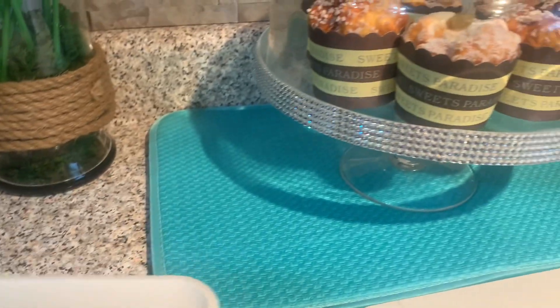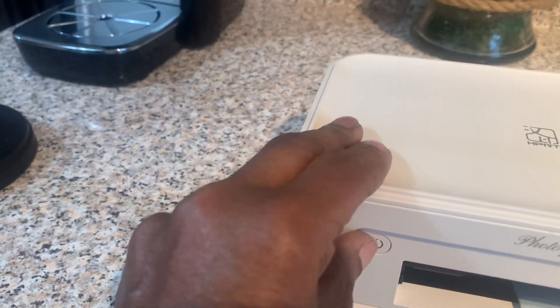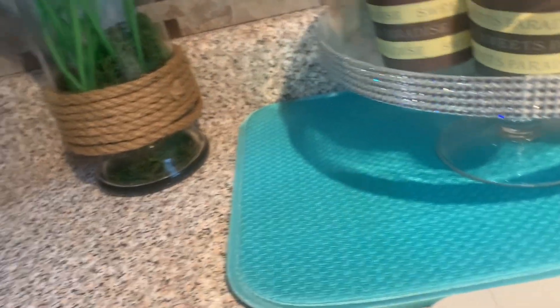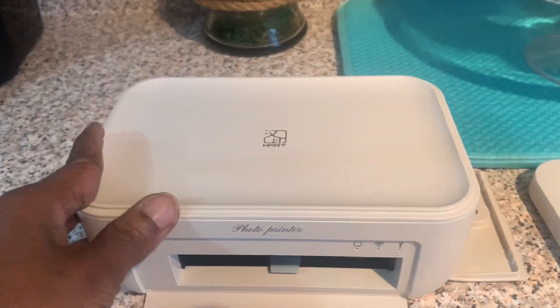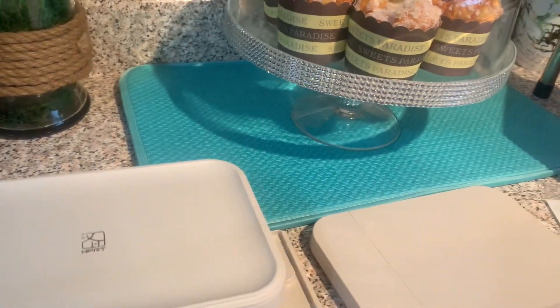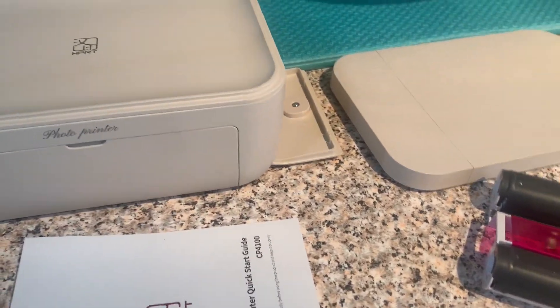On the side panel is where you insert your ink cartridge, and this is your on and off button right here. Let me find the port to plug it in — right there is your charging port. I'm going to get this all set up and print out a picture to show you the quality.